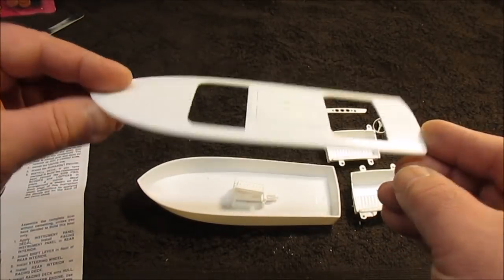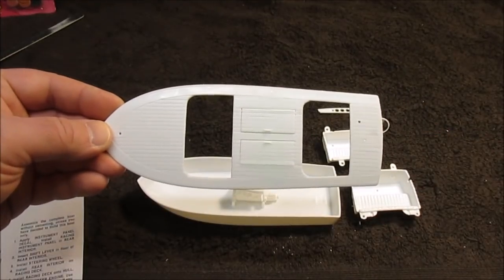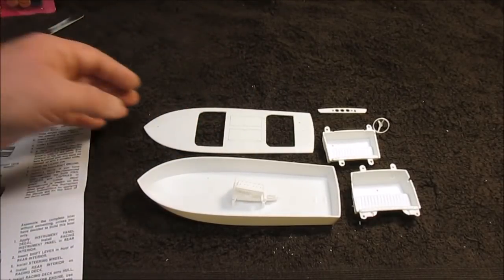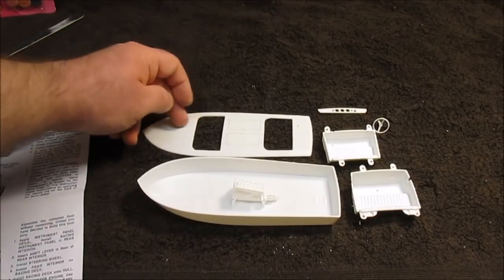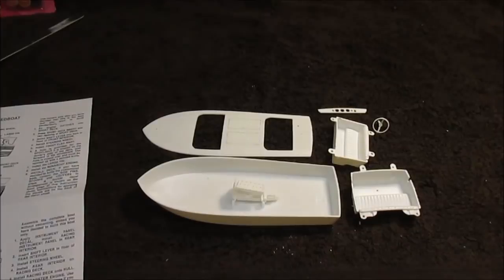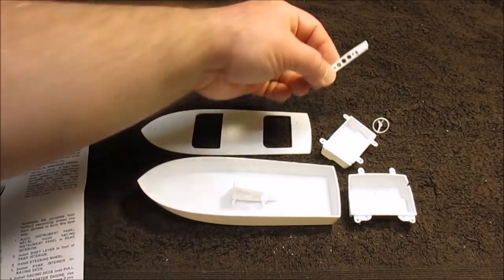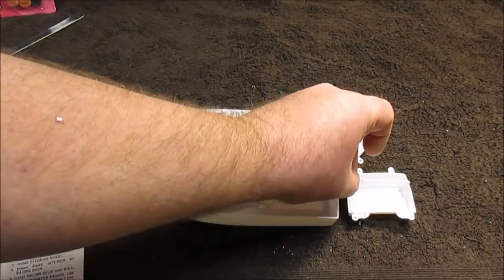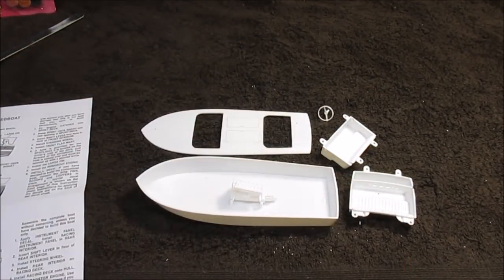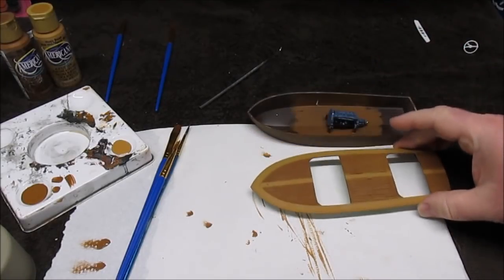I'll be able to paint the inside of the hull clean, glue the engine in place, and the interior will be done. Then I can start working on the top of the hull, which will be the most difficult part — getting the wood grain done. I frog-taped the hatches on to make sure they sit level so I can paint everything evenly and get an even wood grain. I'm going to try a new technique for getting that white combing in between the boards. I need to paint the interior, go online to see what Chris-Craft interiors and wood trim look like, and I'll get back to it.